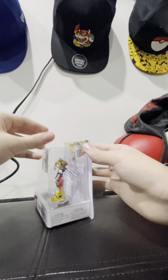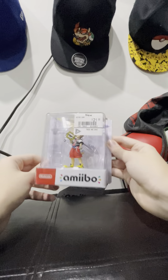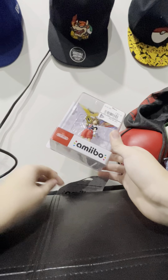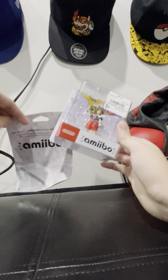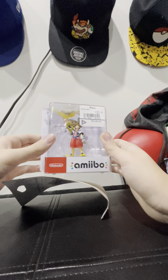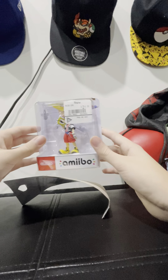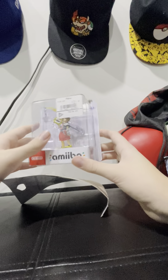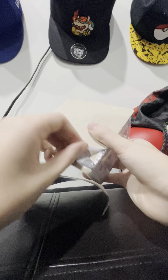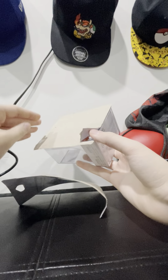Just some extra context — this is the final Amiibo to my collection that I need. Actually, I think I have three more. Two of them are mandatory, which is the player two Amiibos, and then one of them is coming in the mail that my dad got me. So otherwise I have the full collection — there's like 80, maybe almost 90 of them.